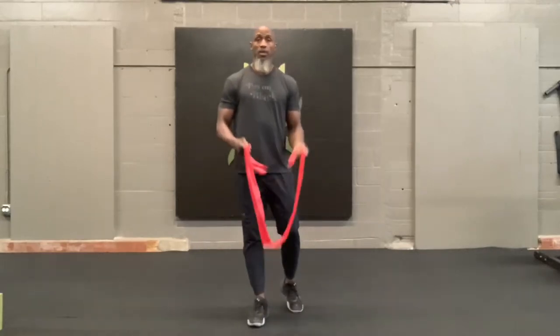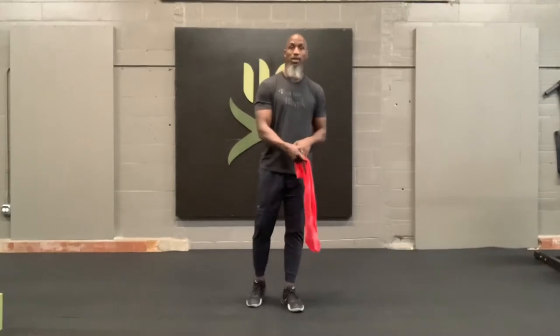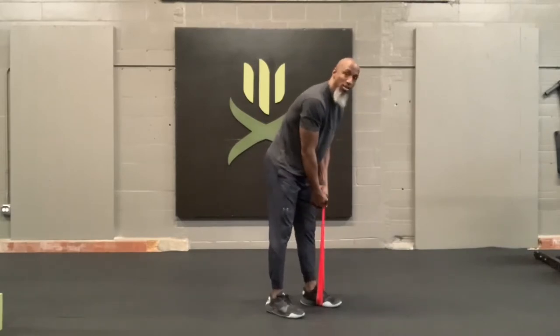Single leg RDLs. For a single leg RDL, in this case, we're going to use a band. I'm going to double the band up to try to provide the amount of tension for me. It's going to be a step across, so the hand that I'm holding is under the opposite foot.